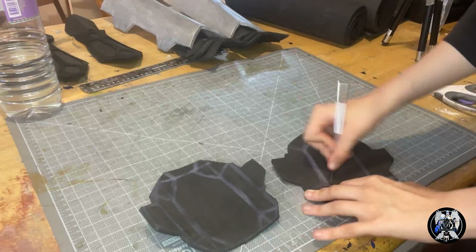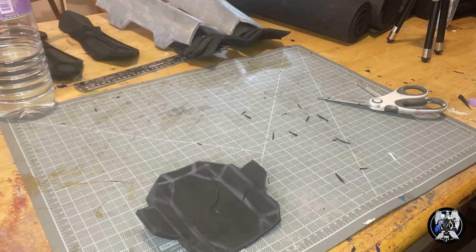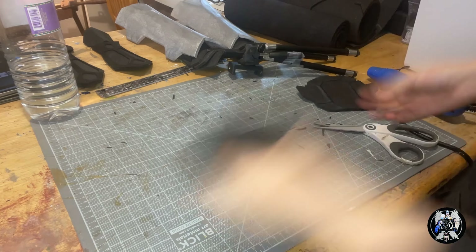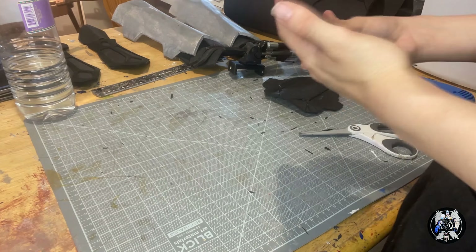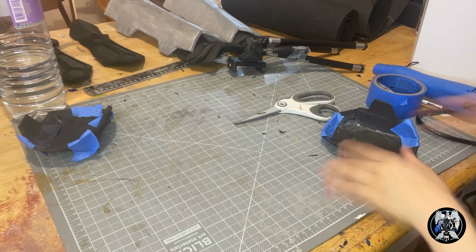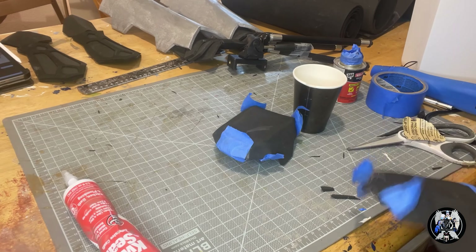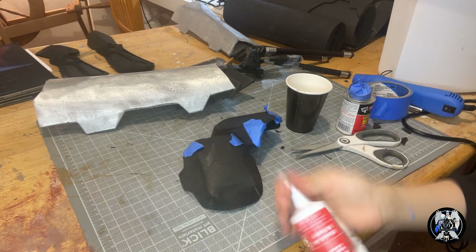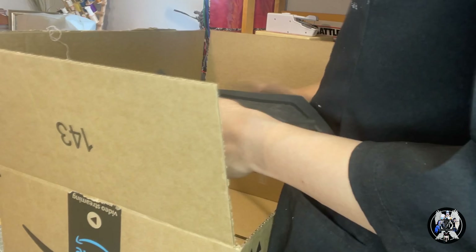Now I'm working on the knee pads. I cut out the desired shape and then cut ridges into it so that way it folds. I heat-shaped everything and then used contact cement to glue it all together. Finally, I went over it with Dap Quick Seal so that way my seams are clean.